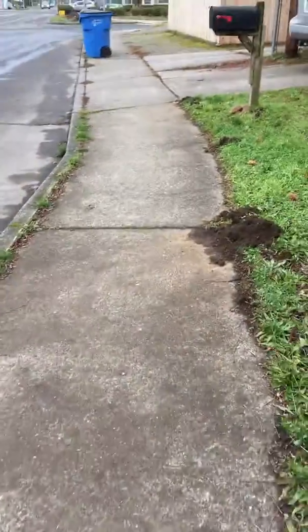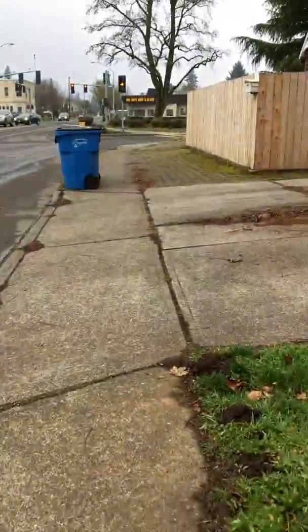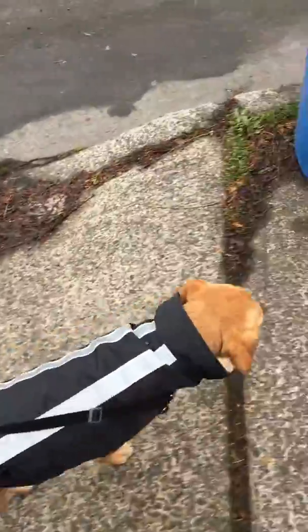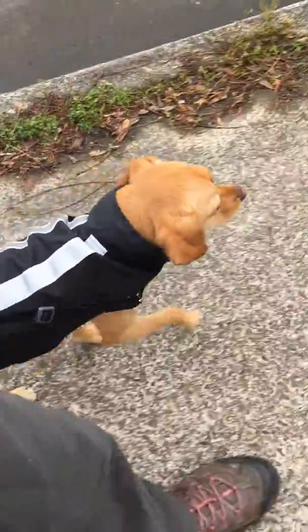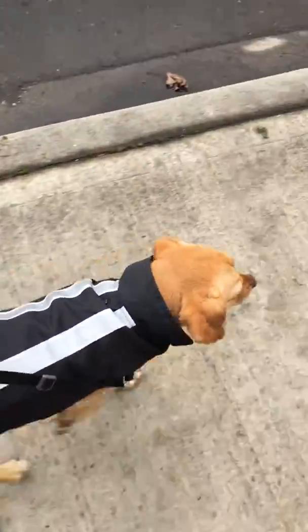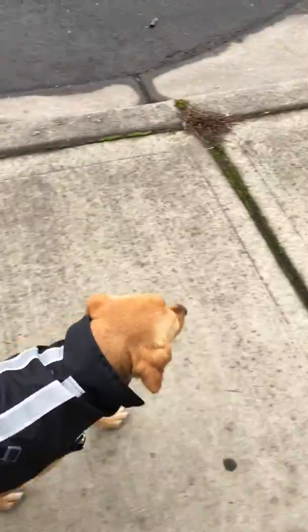So after miles of walking and training, I wanted to show you how Nalu's doing walking on a leash. He used to pull like crazy. Now he's watching me and walking on a kind of a loose leash. Not as loose as I'd like it, but he's doing much better.